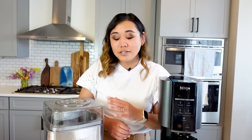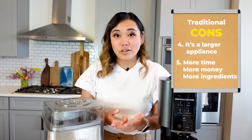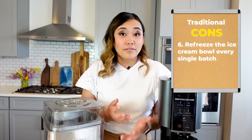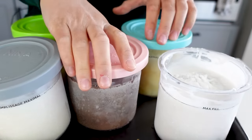Since you have to make a larger quantity of base, you have more invested into your ice cream — more time, more money, more ingredients. So if it doesn't work out, that's a huge bummer. Also, if you want to make multiple batches of ice cream, you have to refreeze the ice cream bowl every single time, versus the Ninja Creamy where you only have to freeze your pints and you can use the machine as many times as you want back to back. So if I wanted to make a large batch of strawberry ice cream and then also a large batch of mint chocolate chip, I'd have to wait a couple of days to get both batches done.